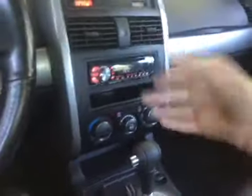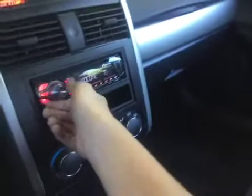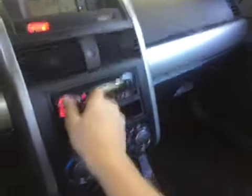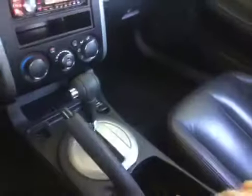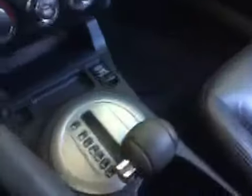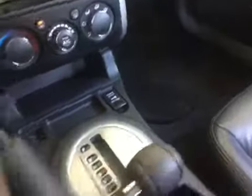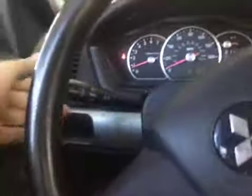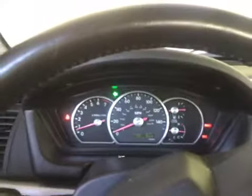It has an aftermarket AM/FM radio — it's a Pioneer unit. Really nice. Down here you have a power outlet, and you can put your change right there. You also have a 12-volt power outlet in here as well.